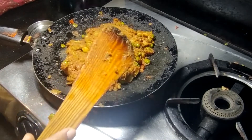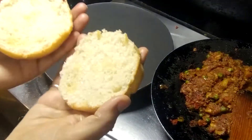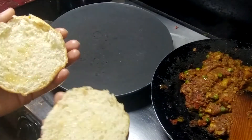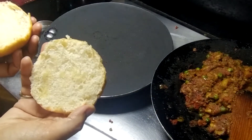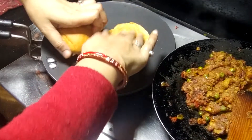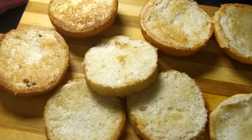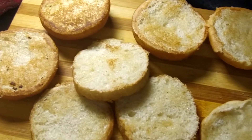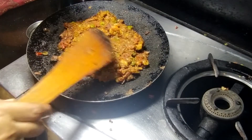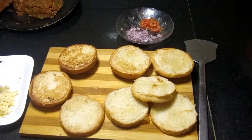Now we will bring the burger bun and cut it in two parts. If you have melted butter, put it in the center so it is not soggy. I have a little butter on the inside. Now I will add half of the lemon juice and fill the burger buns.